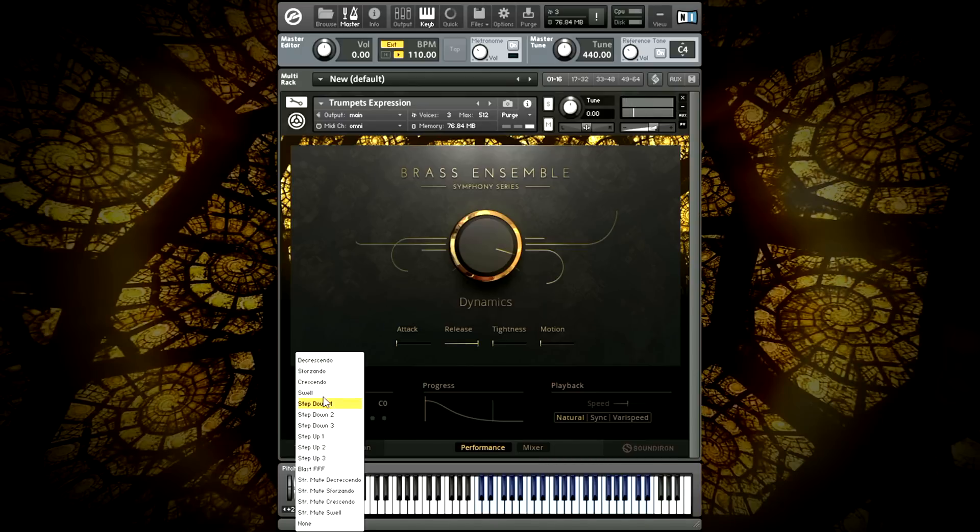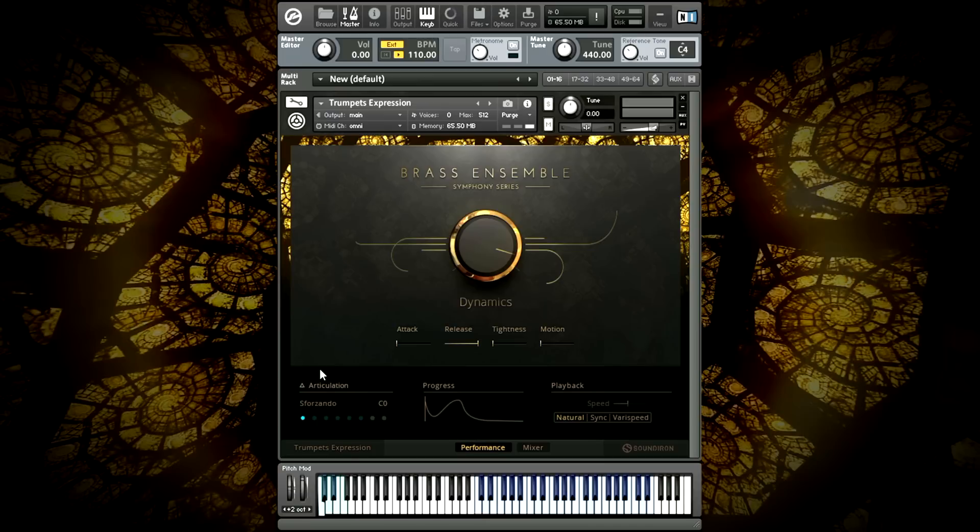Next, for sondos, which hit hard and dive down quickly before building back up. You can see the playback cursor move through the waveform in the progress window.